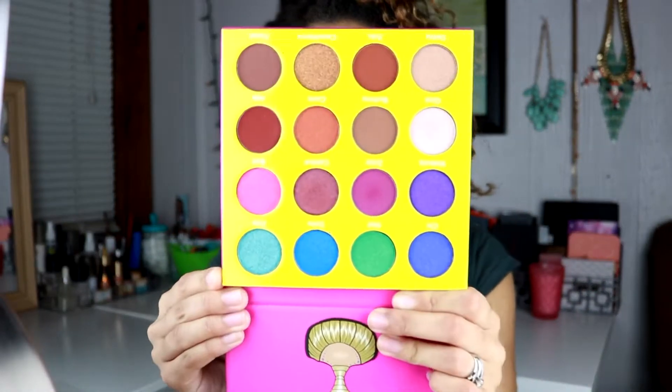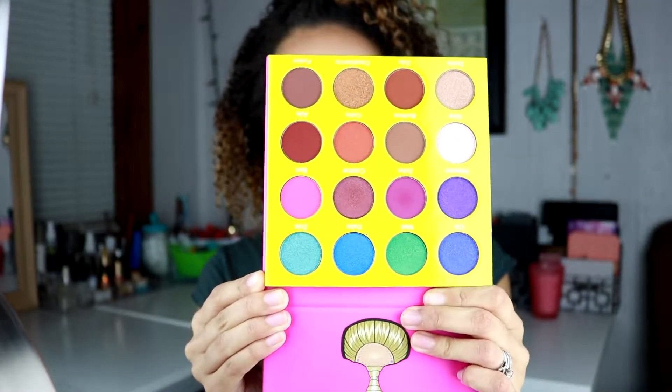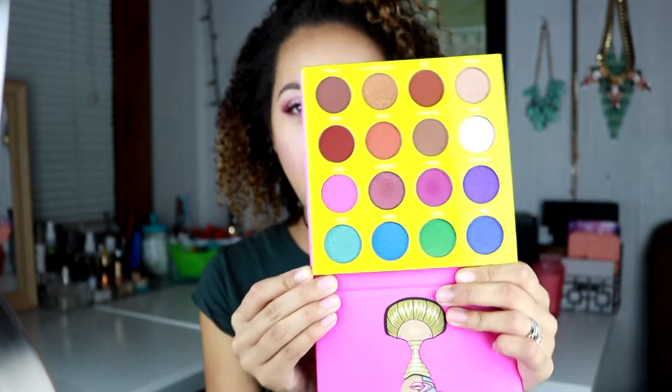Hello friends, welcome back to my channel. Today I'm going to be testing out my Juvia's Place Mini Masquerade Palette. Here is the palette — it's honestly so pretty and the colors are so buttery smooth. I only used about three colors from this palette, so if you'd like to see how I got this look or see me use the Juvia's Place Masquerade Mini Palette, then just keep on watching.